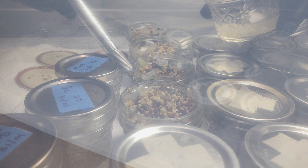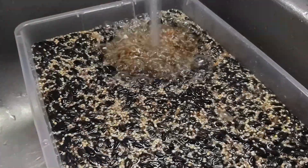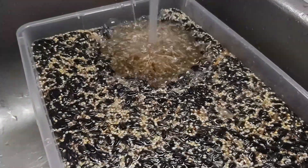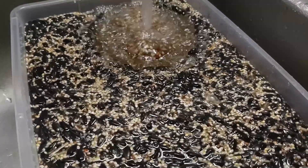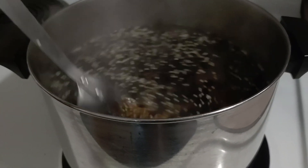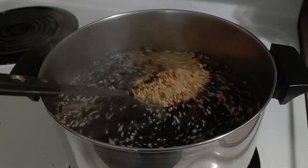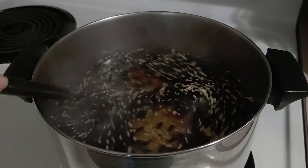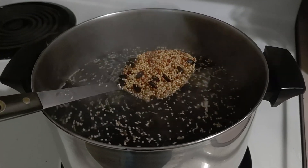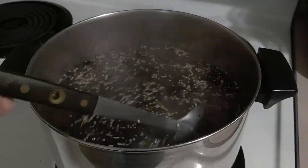When we began researching different WBS techniques, all we could find was people using tap water to rinse their bird seed for 20 minutes before boiling it in tap water for another 20 minutes. I'm sure this technique works for some people, but it didn't make sense to us. This got us thinking about different techniques and ways to prepare bird seed using the simple idea of cleansing and sterilizing while retaining all the nutrients.